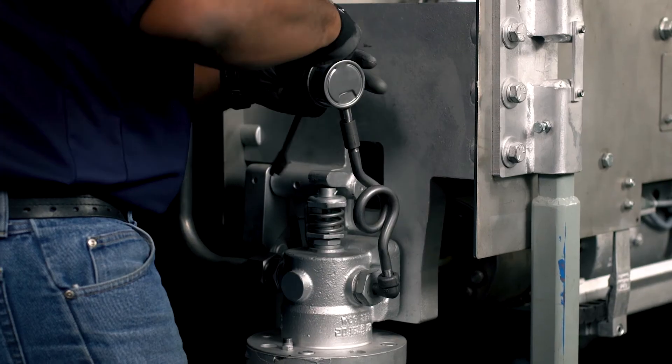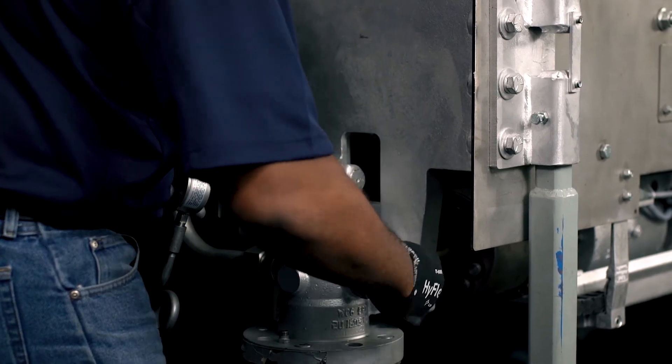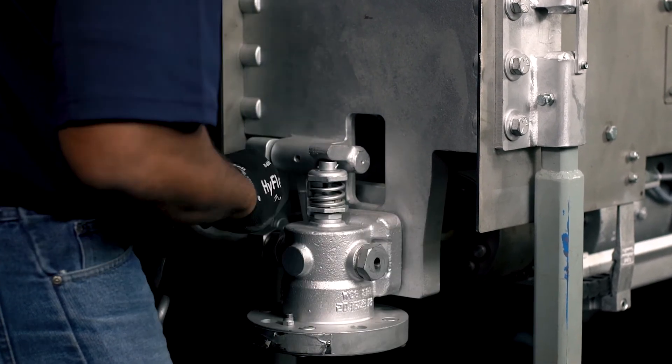If the pressure gauge is not permanently installed, disconnect the power source, remove the gauge, and reinstall the plug in the valve body.